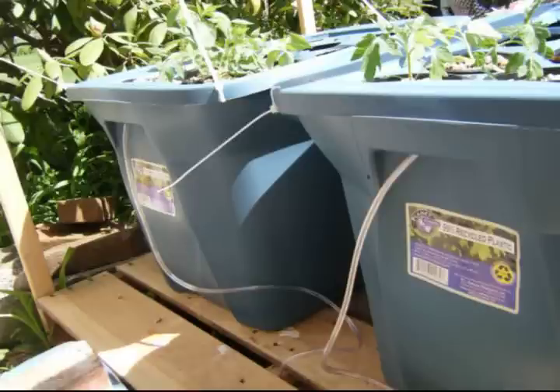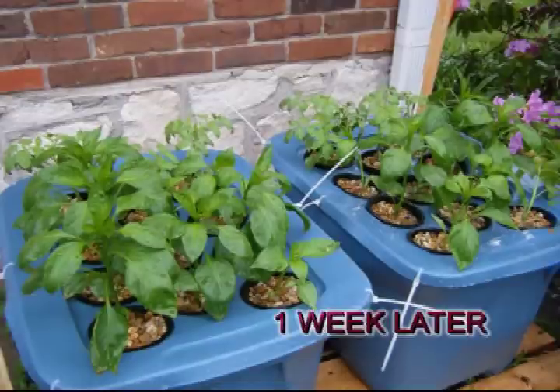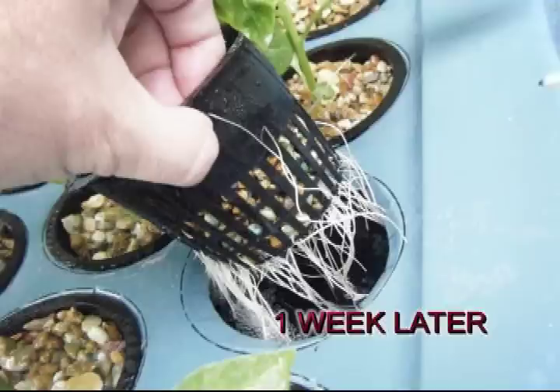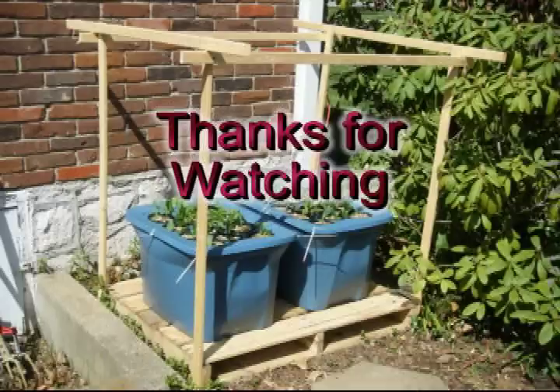Here's the back of the system showing the air pump tubing going into the tote tubs. And here's what they look like one week later — the pepper plants have really taken off. They have grown approximately five inches in one week, which I was pretty amazed at, and they are really bushing out. Here you can see the root systems of the pepper plants just one week later, growing out of the pea gravel and the net pot down into the nutrient solution. Thank you for watching.